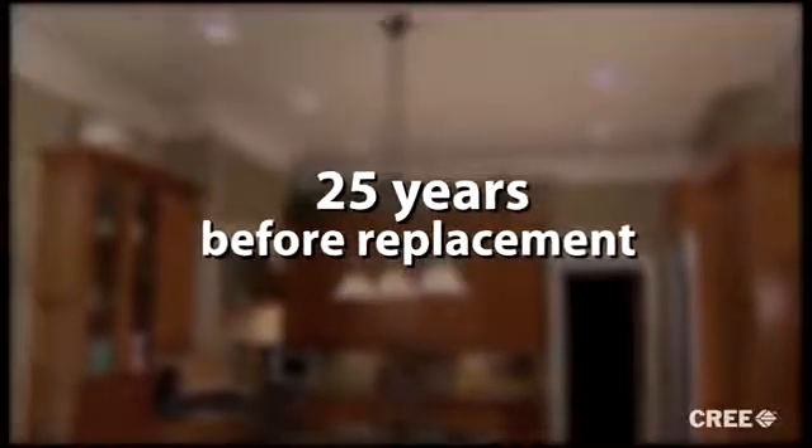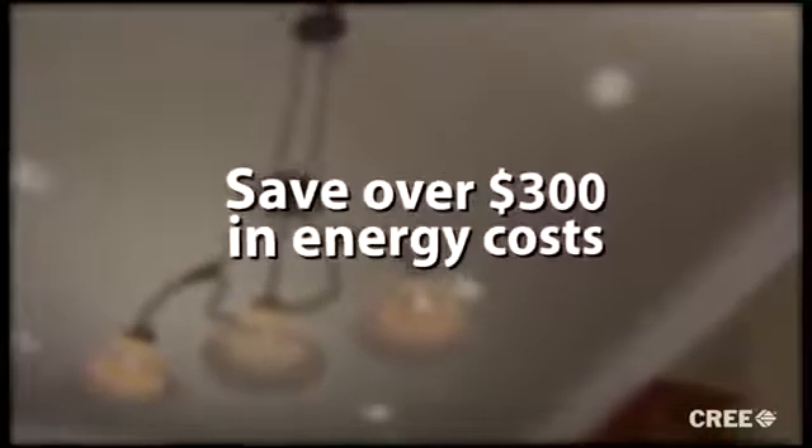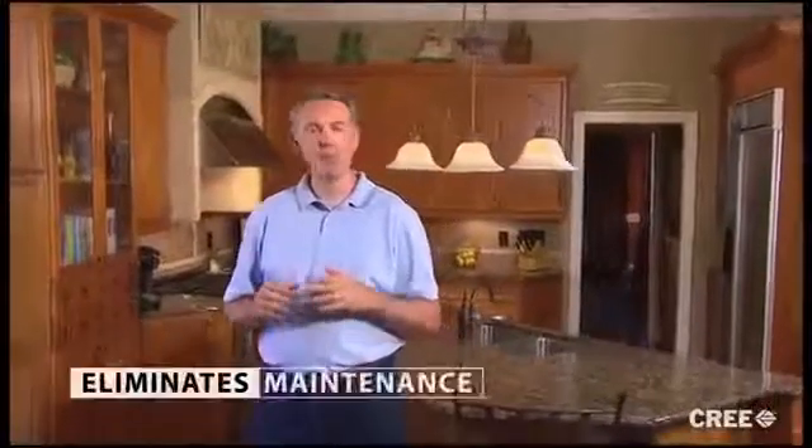Yes, 25 years before replacement. The exciting part is that during that time you will have saved over $300 in energy costs. Thank you for spending a few minutes with me learning how to install the CR6. This great product saves money, virtually eliminates maintenance, produces fantastic light, and is a cinch to install. Now enjoy the transformation and improvement to your home.